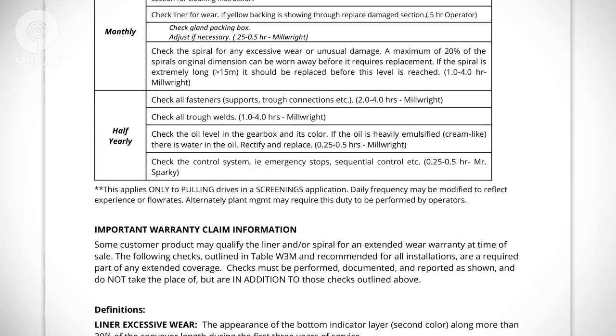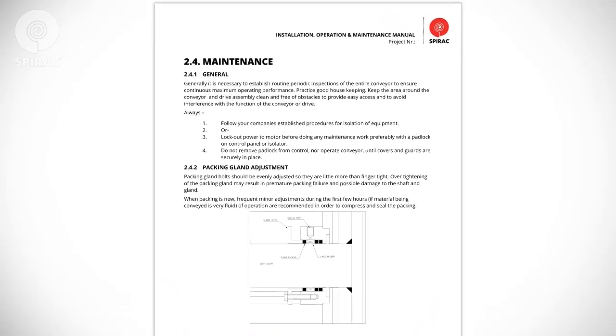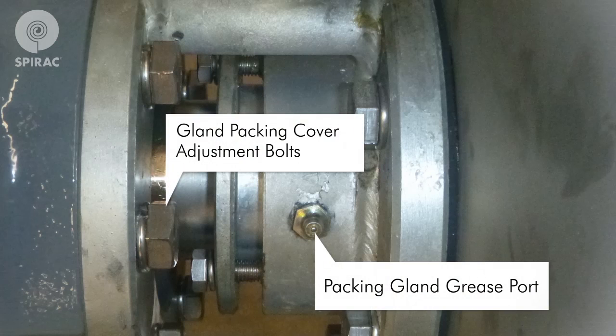Your SPIRAC equipment is designed for long life with minimal maintenance. Refer to Section 4 of your O&M Manual for specific information about your equipment. Packing gland bolts should be evenly adjusted so they are little more than finger-tight. Overtightening of the packing gland may result in premature packing failure and possible damage to the shaft and gland. When packing is new, frequent minor adjustments during the first few hours of operation are recommended in order to compress and seal the packing.